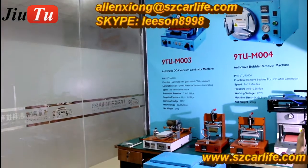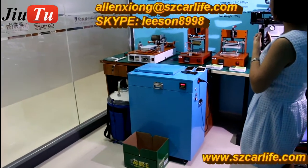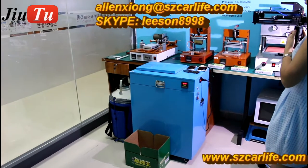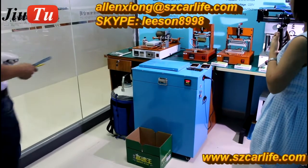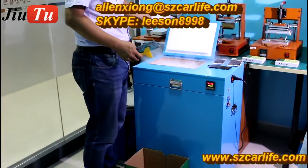This is the new freeze machine. By using this machine, it can speed up your correct LCD separation. Within one or two hours, you can separate around 500 pieces of LCDs, so this will fit for much more refurbished capacity.